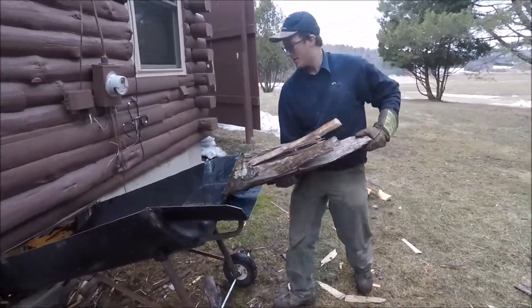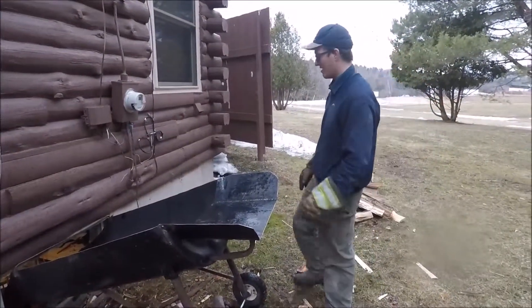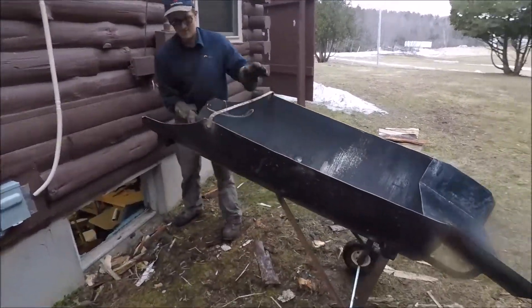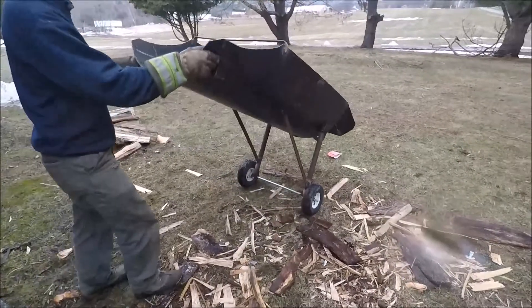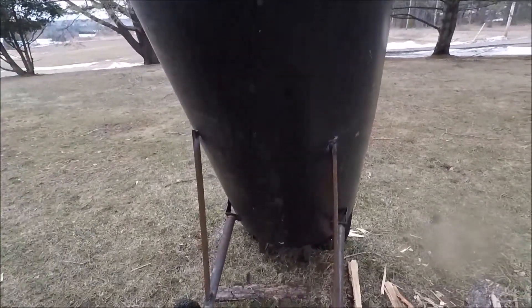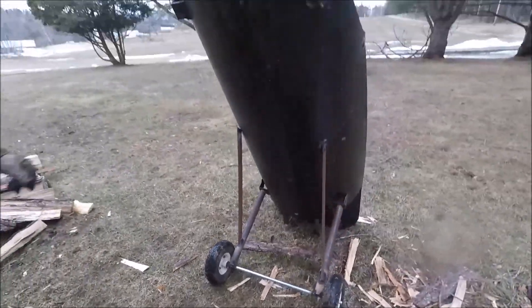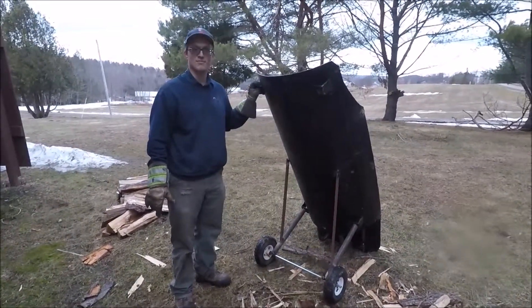It's just as simple as that. And when you're done, it comes right out. It's on wheels — push it where it needs to go, get it in the shed and stand it up for storage. Thanks for watching and tune in next time.